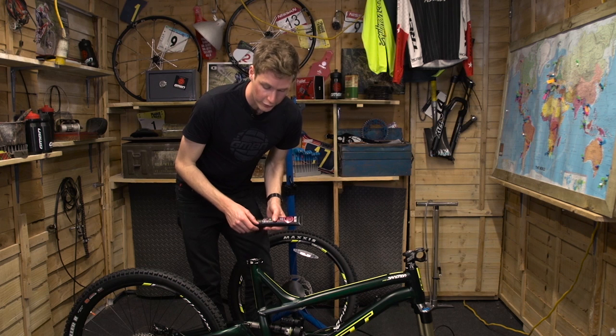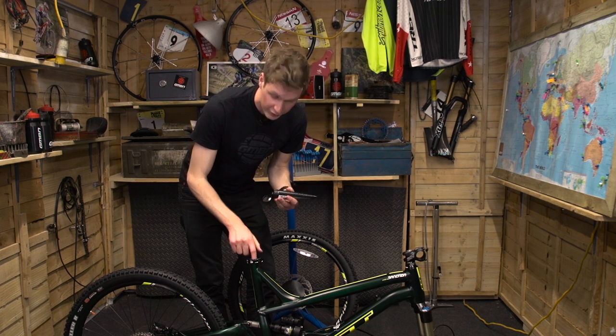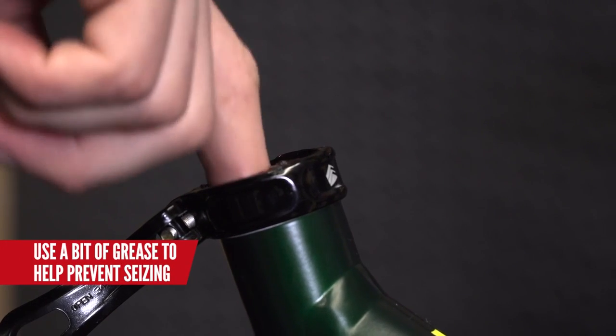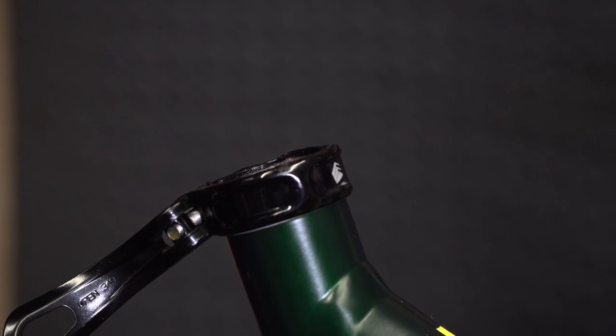The first thing I'm going to do is get my seat post and saddle in. I'm just going to use a little bit of grease on the inside so it won't seize at a later date, and if I do need to adjust it, it's going to stay nice and smooth. Just give it a good coating, then clamp it up and come back to that later.